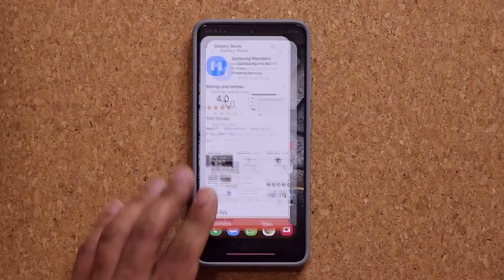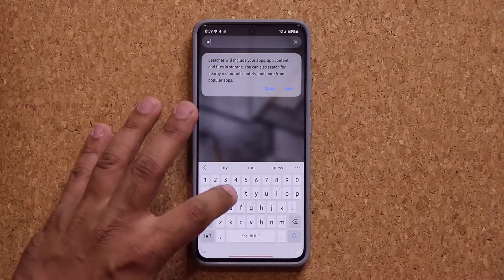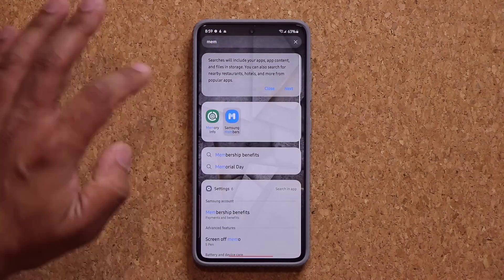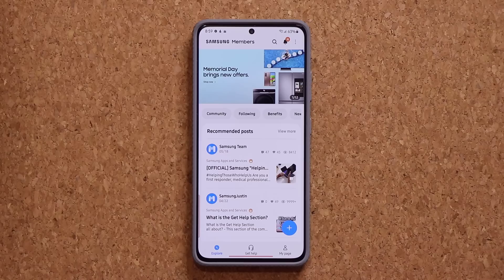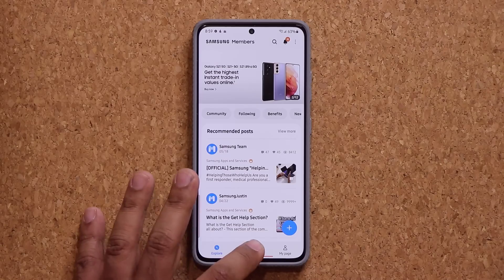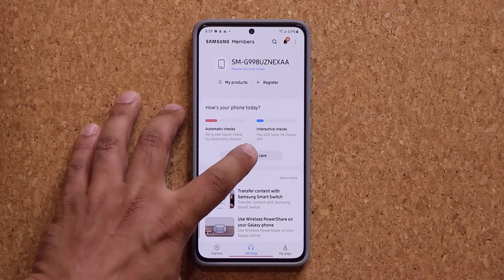So let's dive in and let me show you how to get this thing done. Let me launch my Samsung Members application, which is going to be right over here — Samsung Members right over here. Once you launch the Samsung Members application, if this is your first time it's going to ask you to log in with your Samsung account, which is what you want to do. And once you do that, all you do is tap on Get Help. There is a Phone Care menu built in to the Samsung Members application.